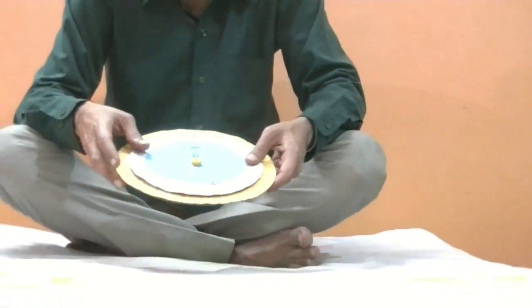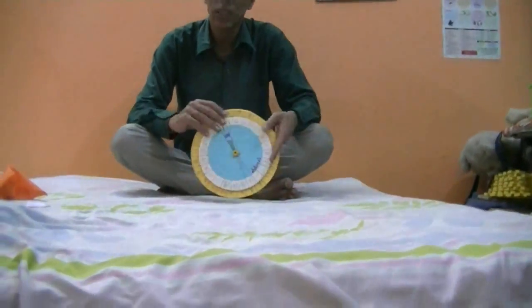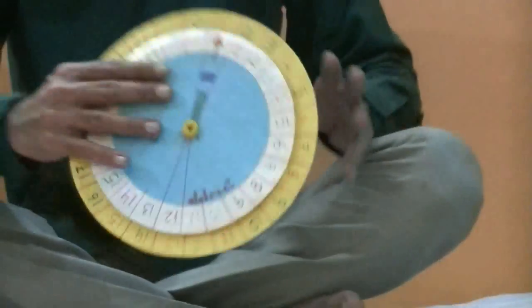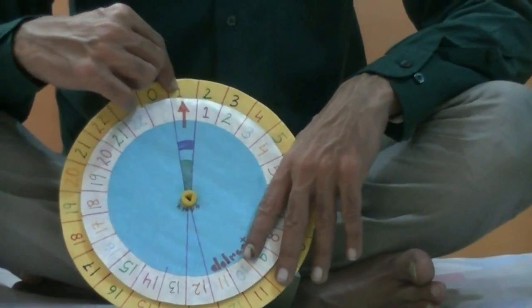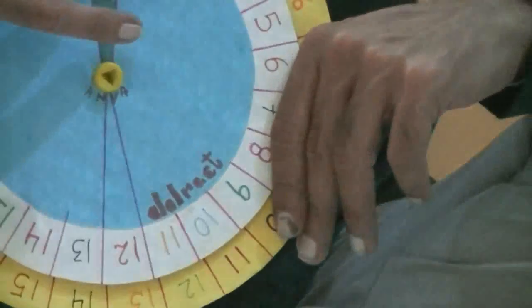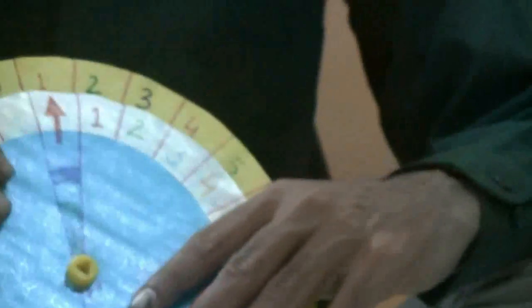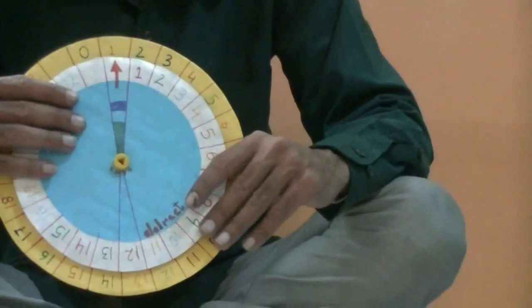How will the child learn subtraction or addition from this circle? This is very easy. Let me set it to 1. Now, for addition: 1 here — see the arrow — 1 plus 1 is equal to 2, just above the number. Let's try 10 plus 1: that is equal to 11. And so on — you can add any number given on this chart and the child can find out the answer.